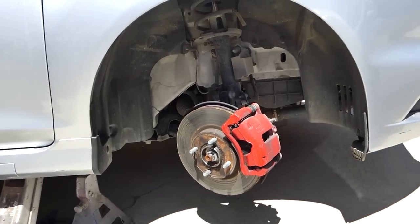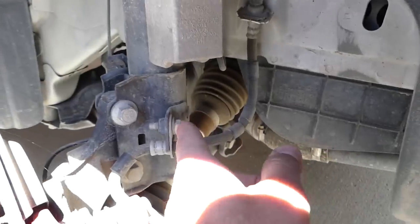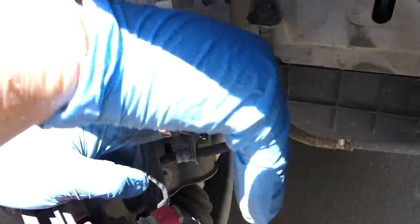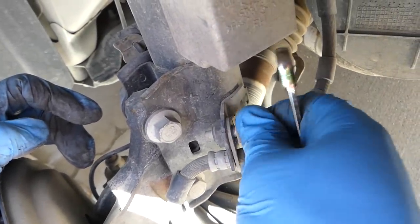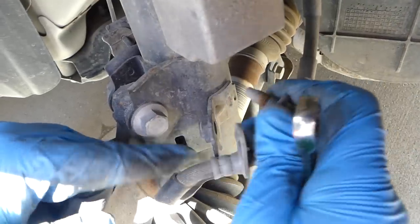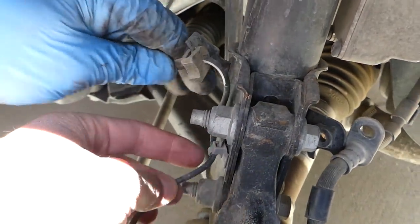The first thing we need to disconnect is the bracket right here for the brake line — it attaches to the strut. We'll take it off with a 10 millimeter socket.